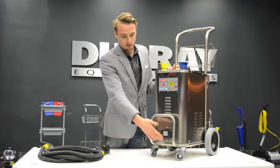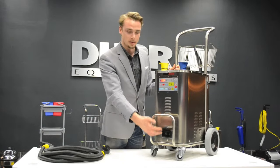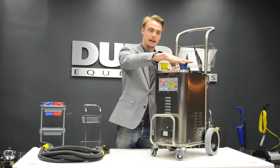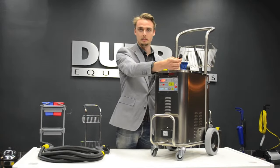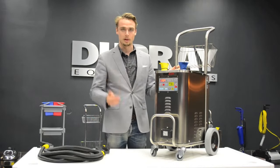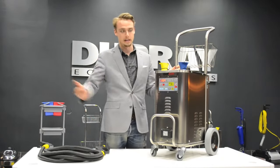On the bottom here we have the connection for the hose. You just flip this flap up, connect the hose into there and everything's good to go. On top we have our water tank. It is a continuous refill system, so you can fill it with water at any time. You don't have to have any downtime — the alarm comes on, fill it up with water and you keep going.